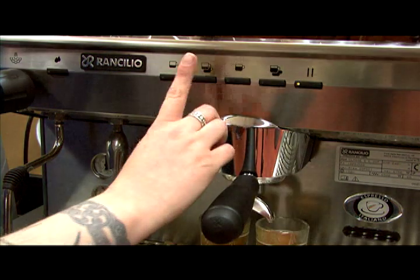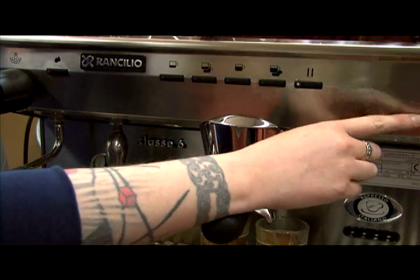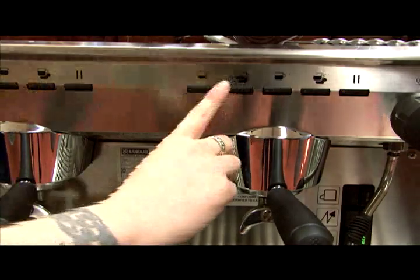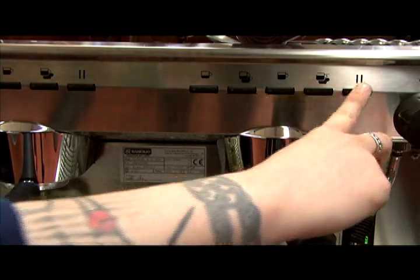If you are starting from scratch with programming your doses and you want all the group heads programmed the same way, program all the dosing buttons on the left-hand group only to your desired levels, and then transfer the data to the other group or groups by pressing the Continuous Flow button of each group. This will save the data and exit you out of programming.